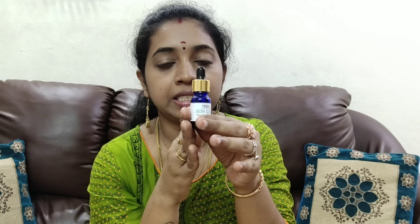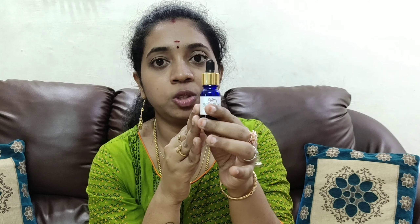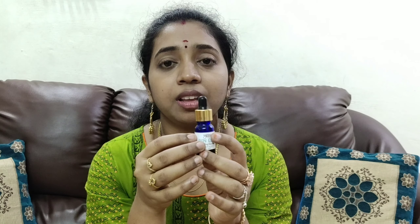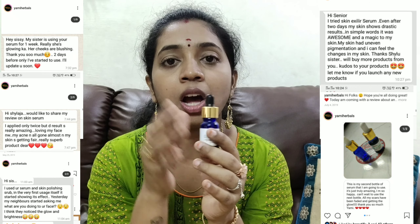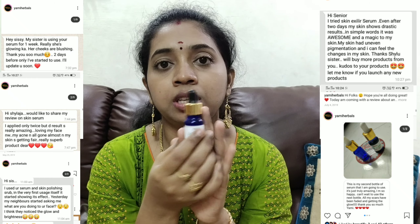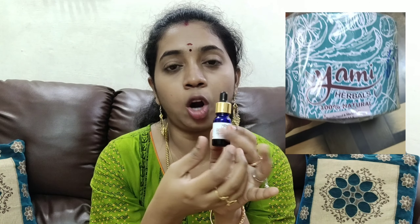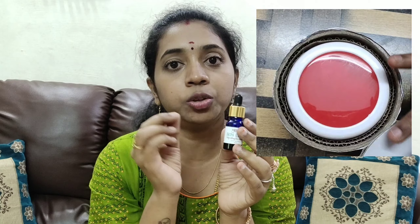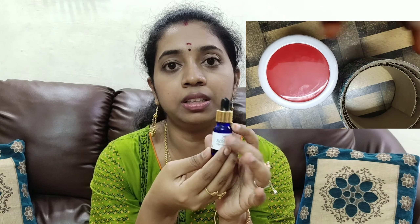Now you can see this Skin Elixir Serum. We are trying this serum for the first time. The result is very good — the skin is very healthy and the product is very helpful. The packaging is very good; it comes in a round cardboard box. The Skin Elixir Serum also includes a hair pack which comes in a plastic box.